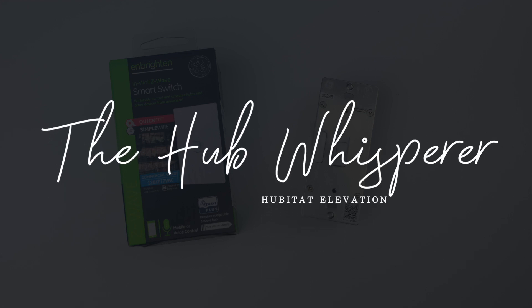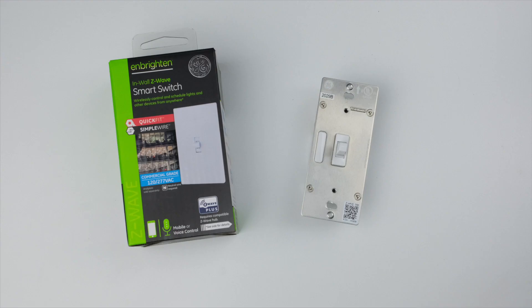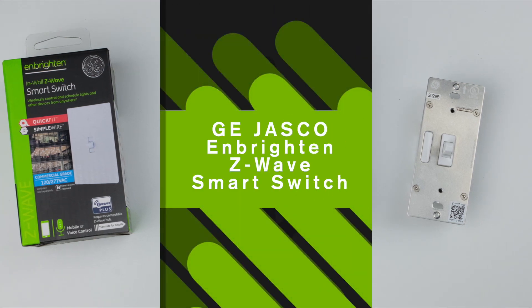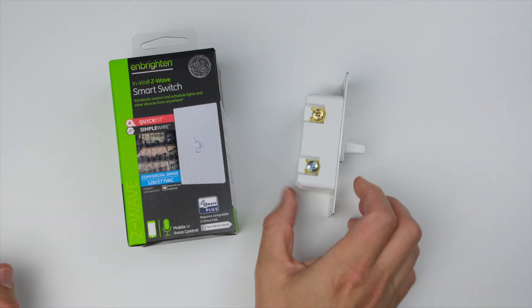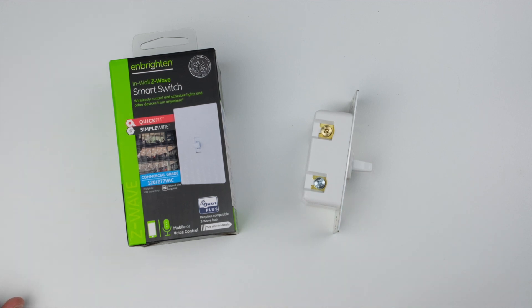Hey folks, this is Pete, your Hubitat hub whisperer, here to help you get the most out of your Hubitat Elevation hub. Today we're looking at a brand new smart switch — this is a GE Jasco and Enbrighten in-wall Z-Wave smart switch. Not the sexiest switch in the world, but what is sexy about this switch is right here: it's got a thinner profile. This is their QuickFit system — it's 20% smaller.